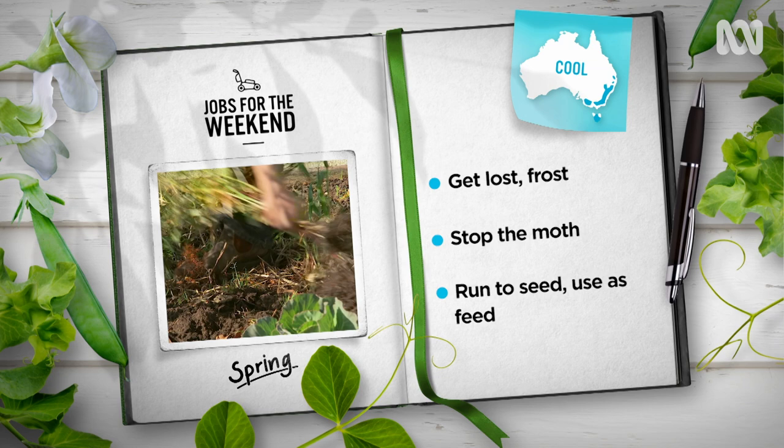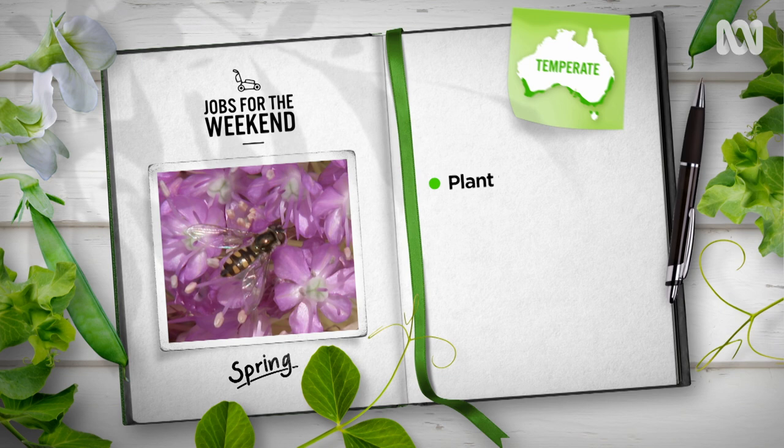The whack of warmer weather has winter veggies running to seed, so pull them out, chop them up and chuck them into the compost. They'll heat the heap nicely and break down in no time.